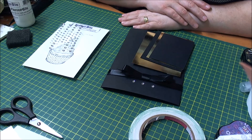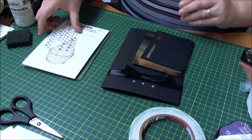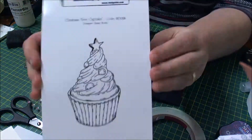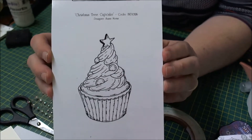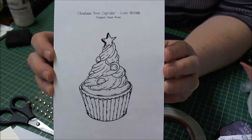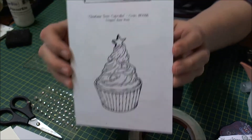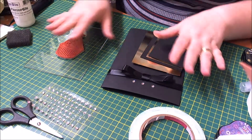Hi there everyone, it's Sarah here and I'm one of the design team members for Indigo Blue. I have a card for you today and it's using one of the brand new Christmas stamps that have just been released. This is the Christmas tree cupcake stamp, designed to be used with mega flake, and it looks absolutely gorgeous.